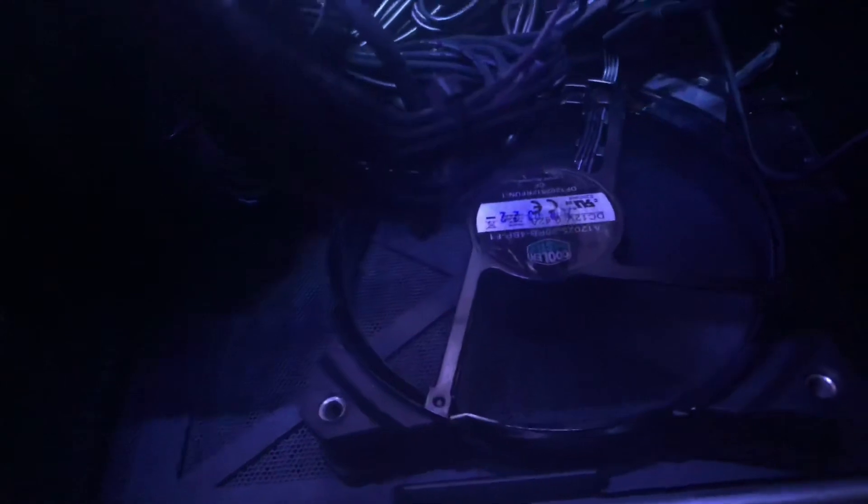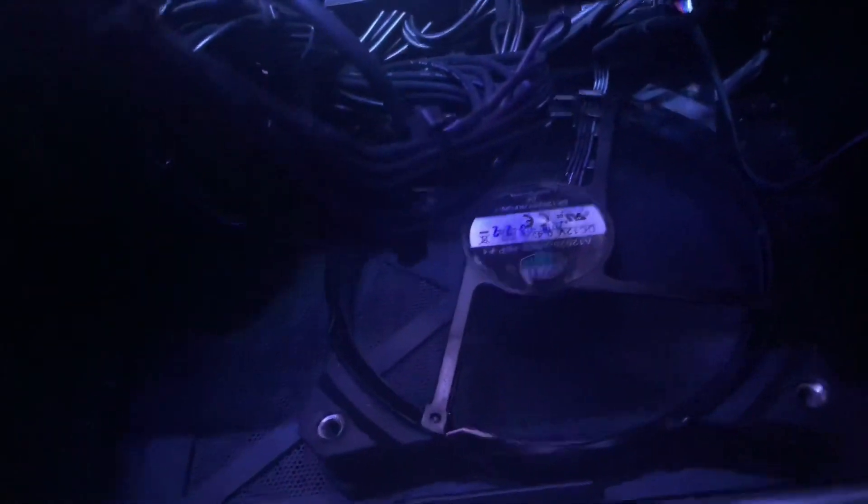I'm going to do that right now and show you guys. Listen to how loud it is now — let me unplug it. It's a little tricky to get it out, but there — I unplugged it. Now watch when I plug it into the CPU header: it starts out loud at the beginning, but look — it goes down to a much quieter sound.